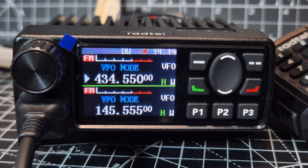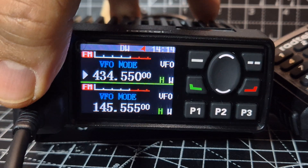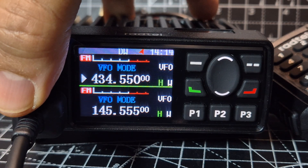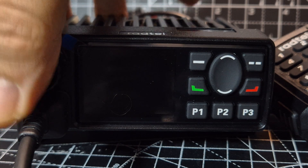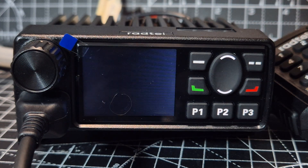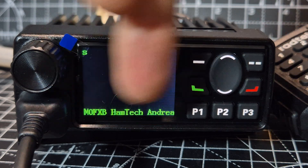This is the RADTEL RT20. Watch this — I'm going to turn it off and turn it back on, and you'll see I've added a boot-up picture and my name there.